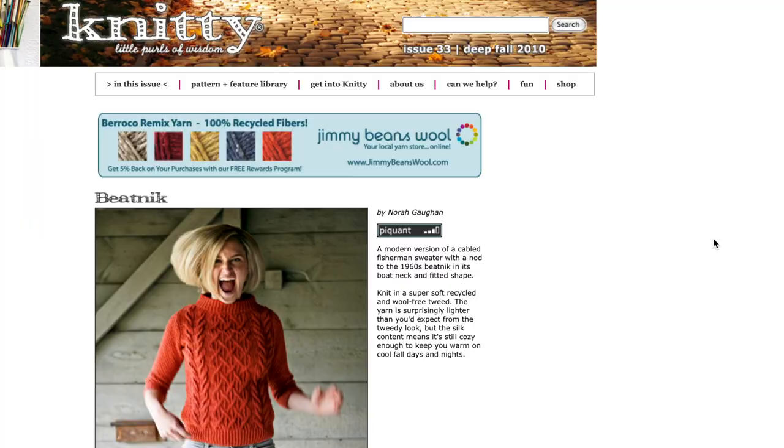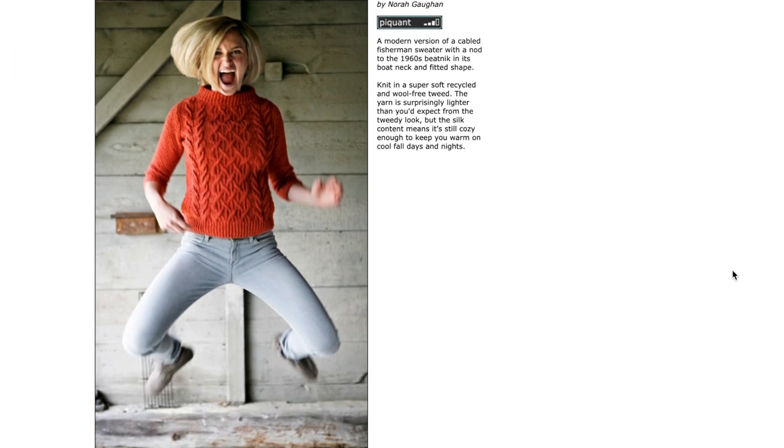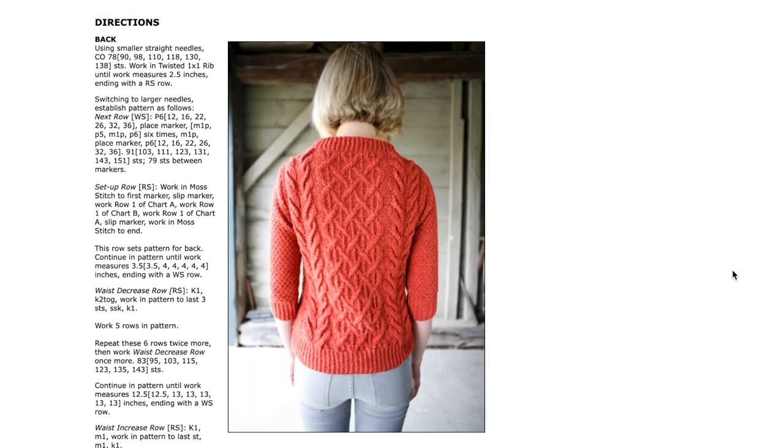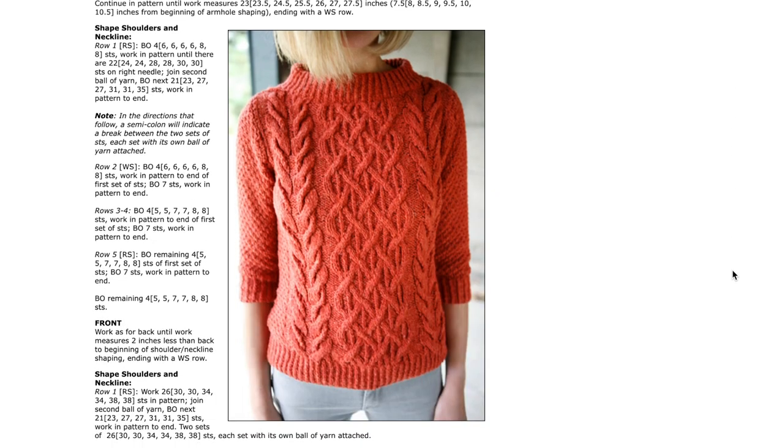Next on my list is another design by Noragon, the Beatnik Sweater that she designed for Knitting. This sweater uses a set-in sleeve construction — everything is knit in pieces and then sewn together. It has twisted rib at the cuffs and hem, a really lovely boat neck collar, moss stitch at the sides and sleeves, a large central cable panel, and cables to either side of that. There's a lot going on. This one is charted only — no written instructions for the cable patterns — so it's definitely more suited to an intermediate to advanced knitter. It comes in seven sizes from a 32 to a 56 inch bust and uses Aran weight yarn.